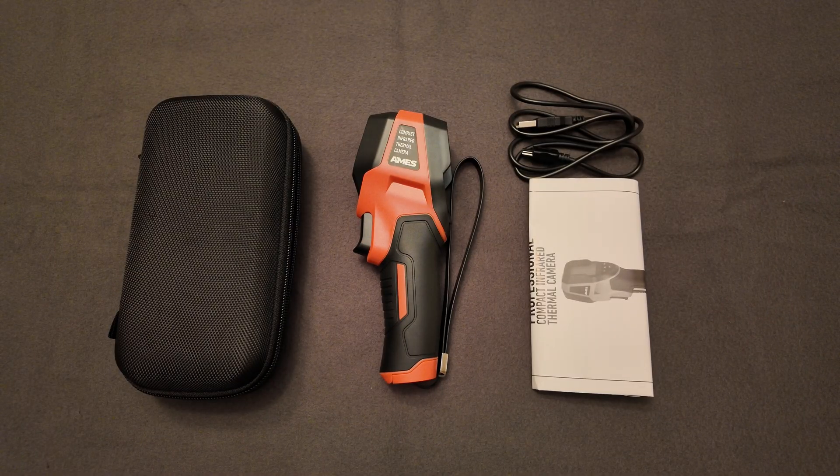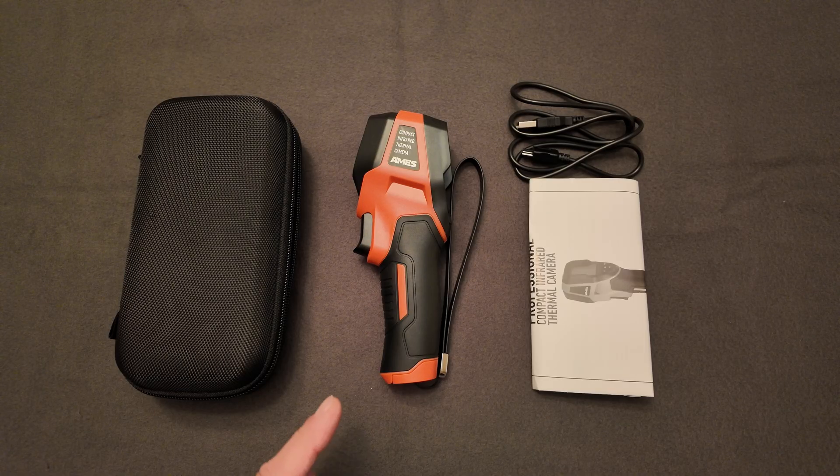Another quick review for you tonight: the AMES Instruments Thermal Infrared Camera. I'm going to show you a little bit of what comes in the kit and some functionality on this camera. I won't go into all the specifics, but I'll explain why I purchased this. We're going to use it at work, just like some of the other tools I've reviewed before — and this was a cheap option.